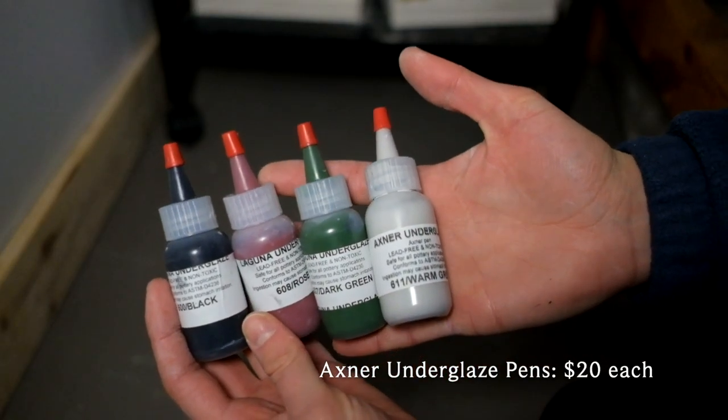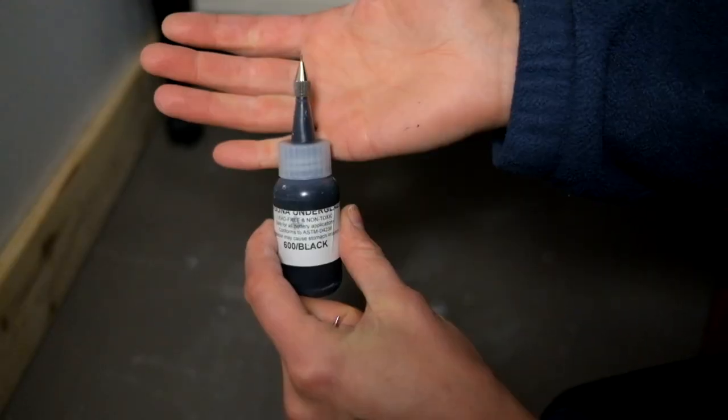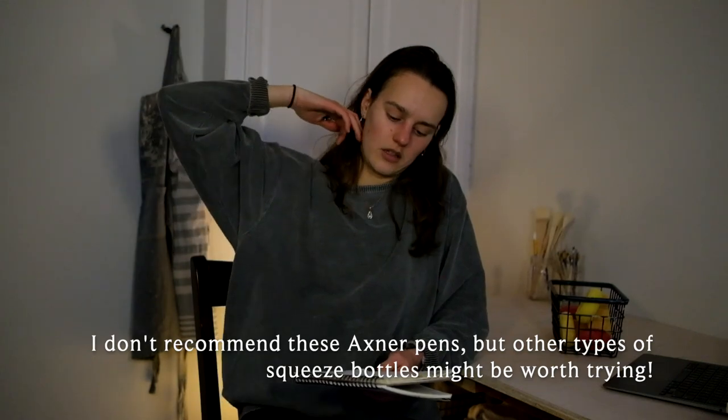I tried getting these Axner underglaze pens. I got four different colors — I thought they would be useful. You can squeeze them onto the clay, but they're so expensive for what they are: $17.50 before tax for a very small bottle. They're not cost-effective, and the needle attachments get clogged really fast and you have to rinse them out. I would recommend just buying underglazes by the pint and using a small paintbrush to apply the underglaze. You don't need those little pens. I don't recommend them.